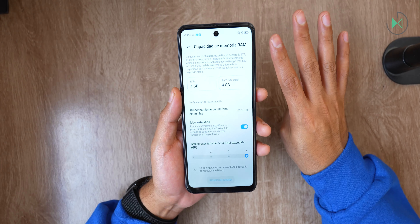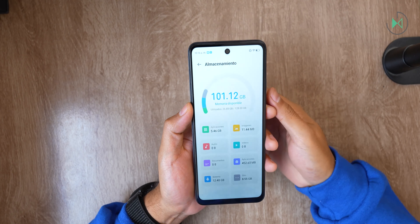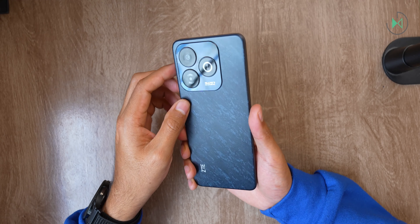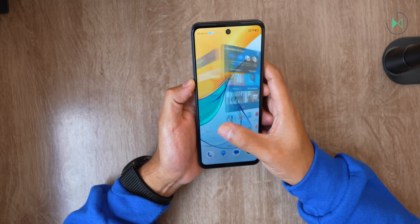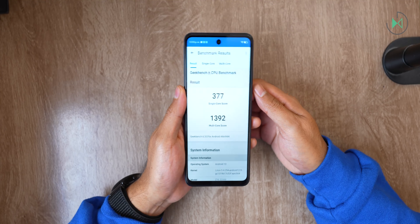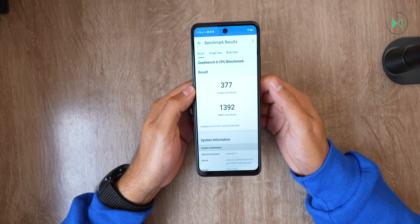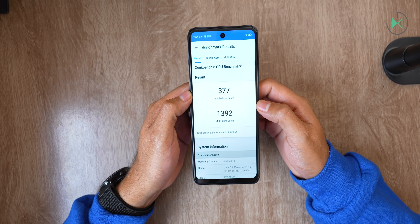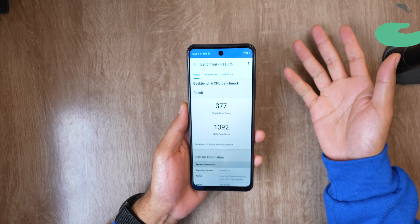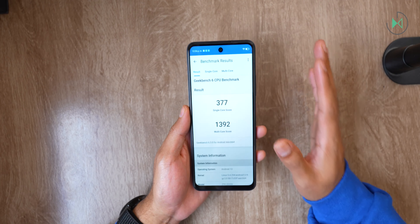The processor is the Unisoc T606, a completely entry-level chip. It's no surprise to find it in this price range. For benchmark reference, here is the Geekbench result: 377 points in single core and 1,392 in multi-core. With this score it outperforms MediaTek's Helio G85, which is a fairly common processor in even slightly more expensive devices, so at least in theory it's not too bad. We'll see in practical life how it performs in the full review.